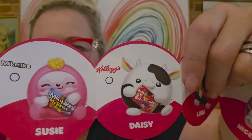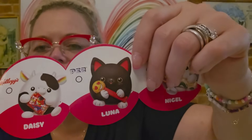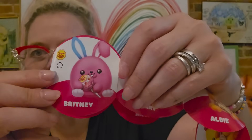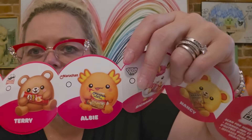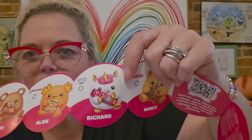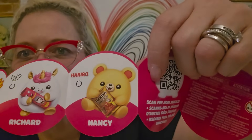We have a cow, Daisy — maybe Susie Sloth — and she's got Fruit Loops. And then we've got Luna, who has a Pez, and is a cat. And then we've got Subway, which is Nigel. Hutch is a hippo and he's got Cinnabon. Brittany has a chum-chum pop. Terry has Pringles. Albie the axolotl has Ramen. The unicorn Richard has Push Pop. And then we've got Nancy — she's a bear and she's got the Haribo. Those are really cute.